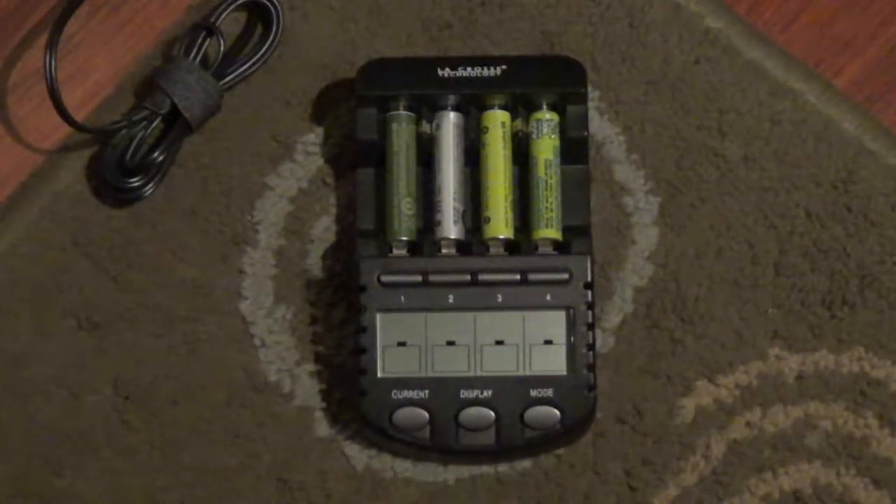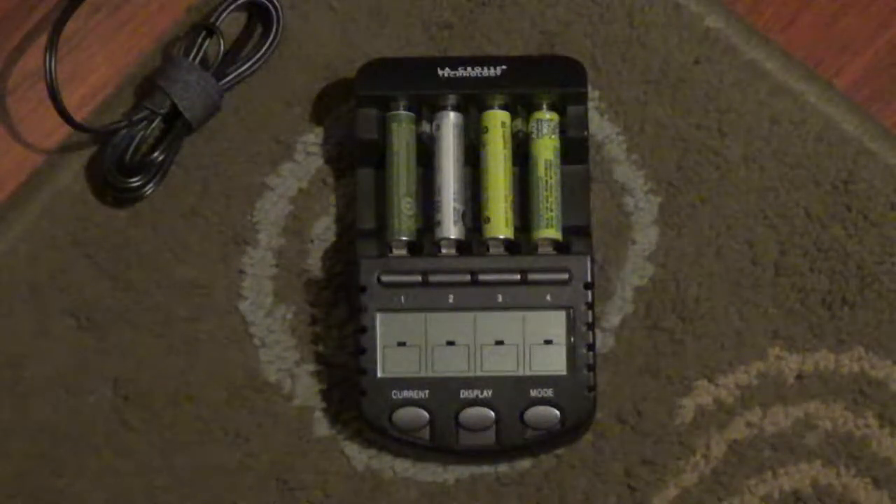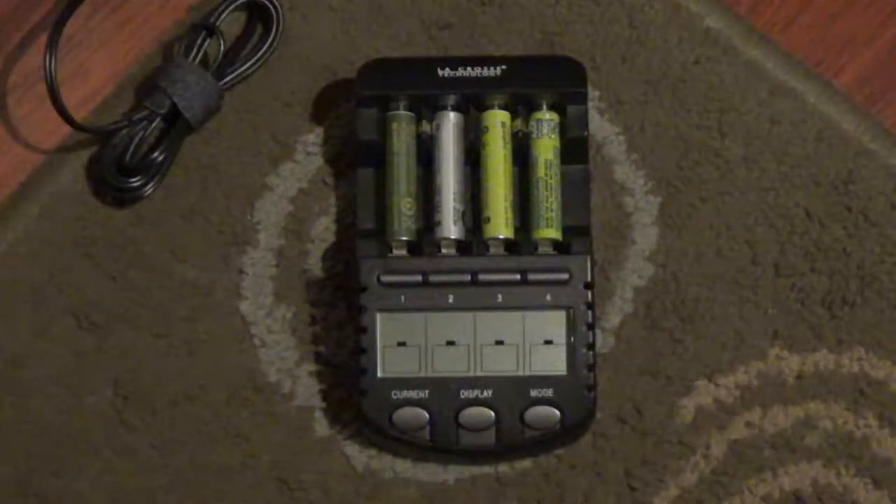Hi, today I want to give you a short review of the best battery rechargeable charger I've seen in my life.